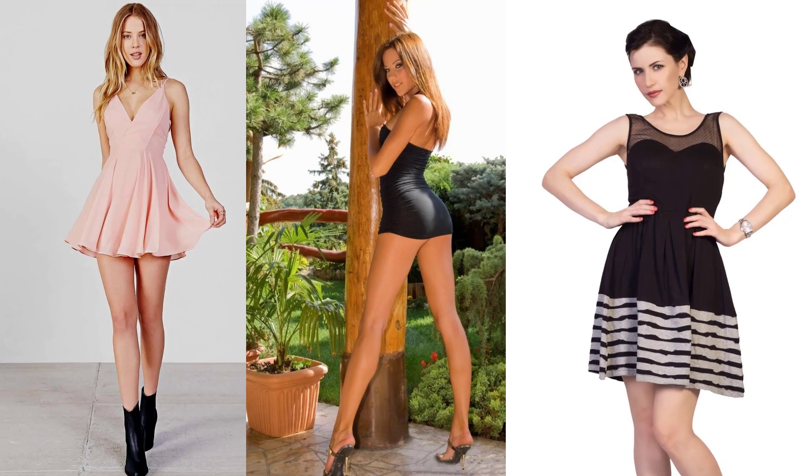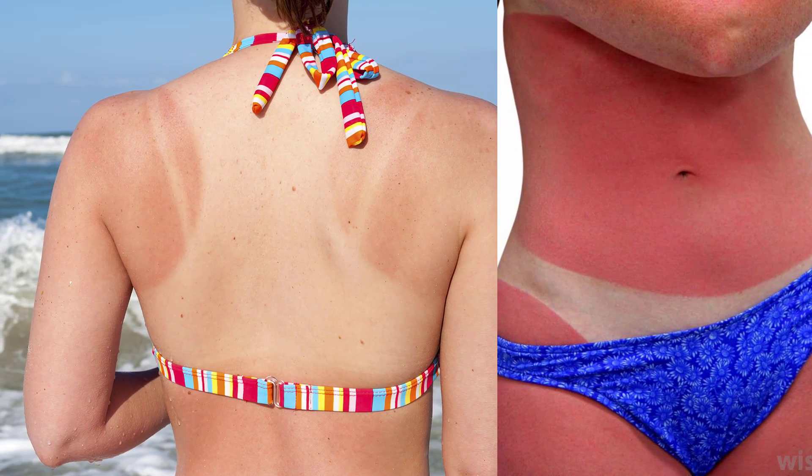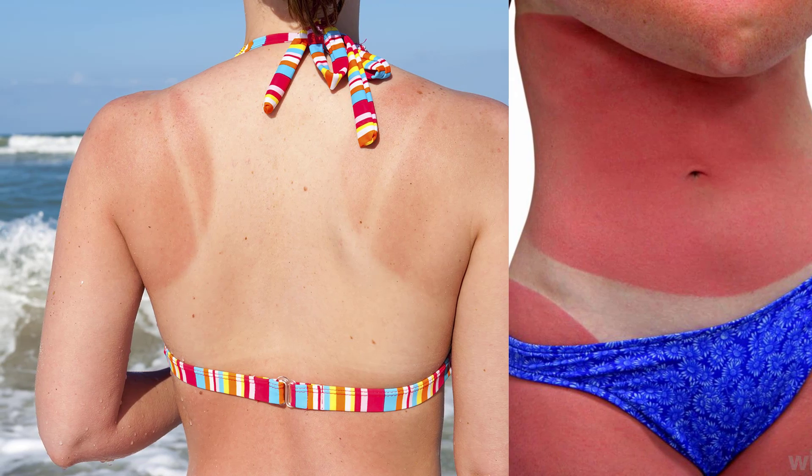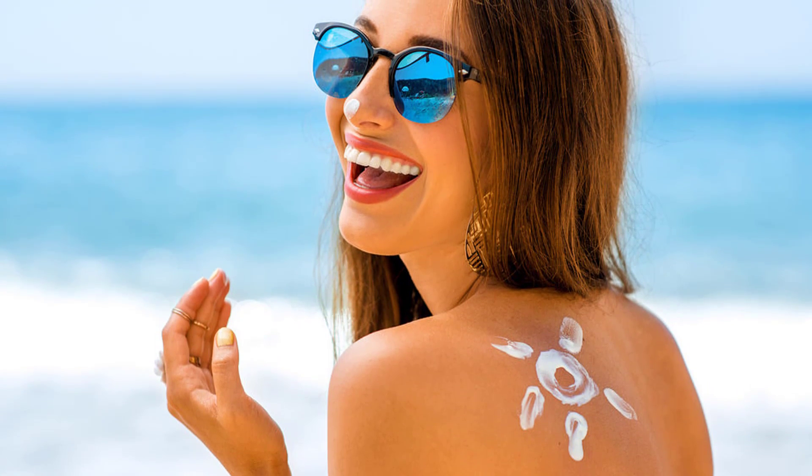Summer is the season to enjoy outdoors, wear summer dresses, and enjoy delicious fruits. But the heat and warmth of the sun and hot winds tend to damage the skin. This weather makes the skin rough and dull. Special attention should be given to the skin to keep it healthy and glowing during summer. In this video we will talk about some best tips which will protect and keep your skin glowing during the summer season.